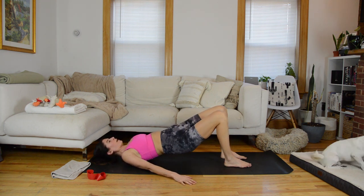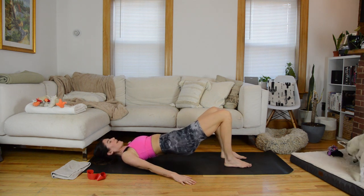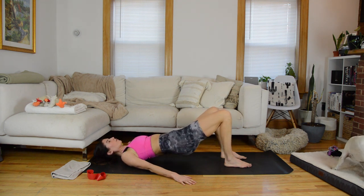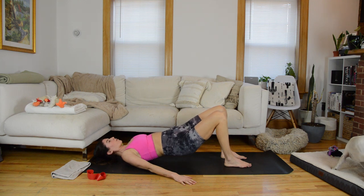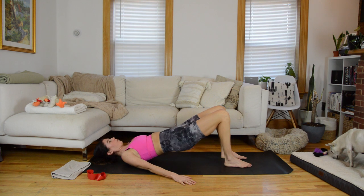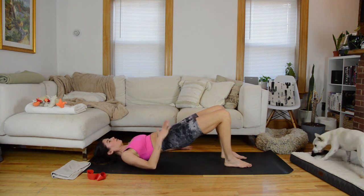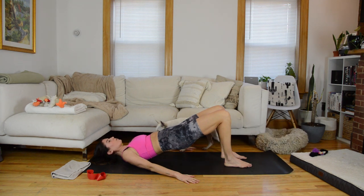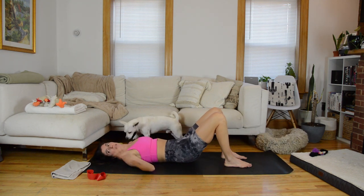This is where you finish your warmup. Hold for eight counts — seven, six, five, four, three, two, last time — hold at the top. Fire through the glutes, don't puff open through the rib cage. Hold for four, three, two, and one. Lower those hips.